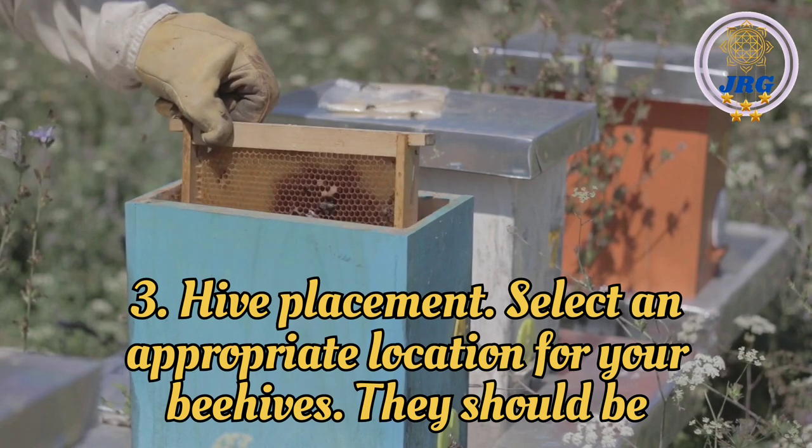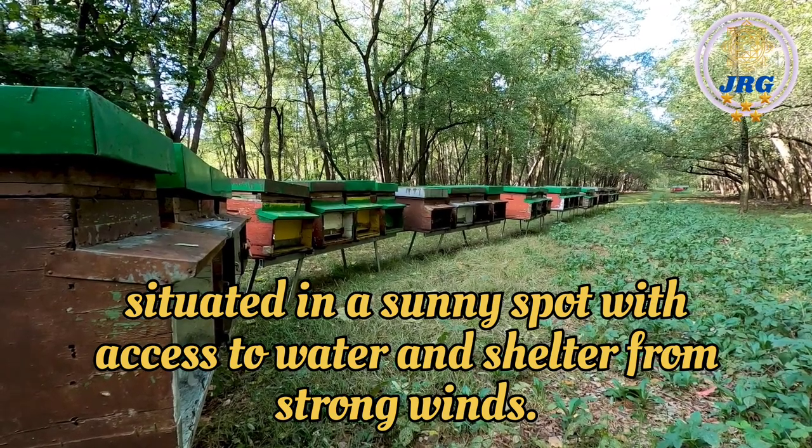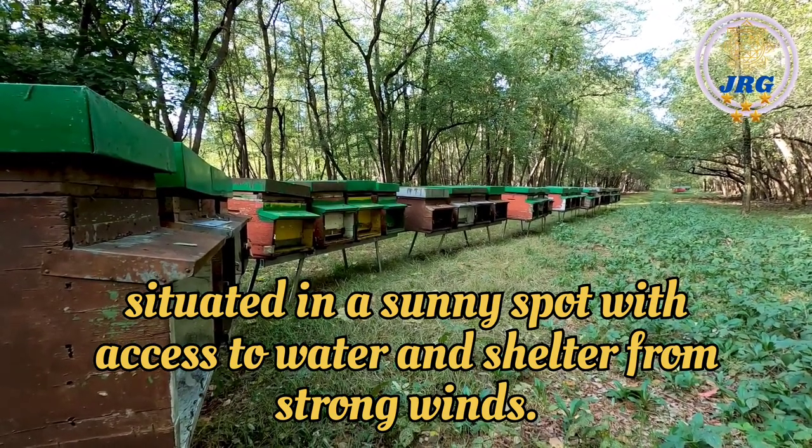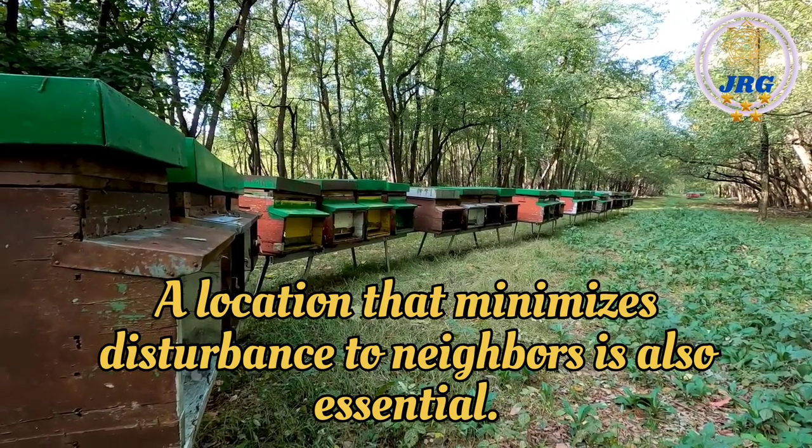Hive Placement: Select an appropriate location for your beehives. They should be situated in a sunny spot with access to water and shelter from strong winds. A location that minimizes disturbance to neighbors is also essential.